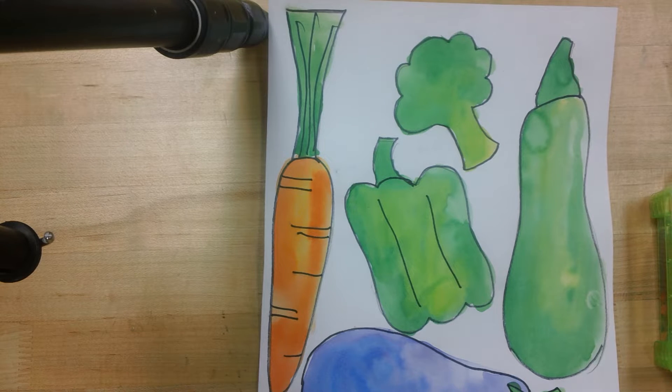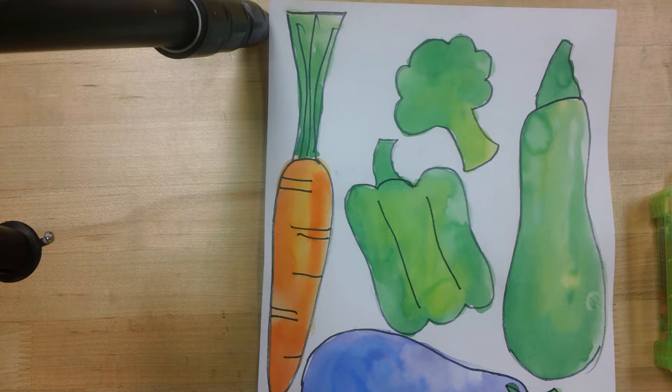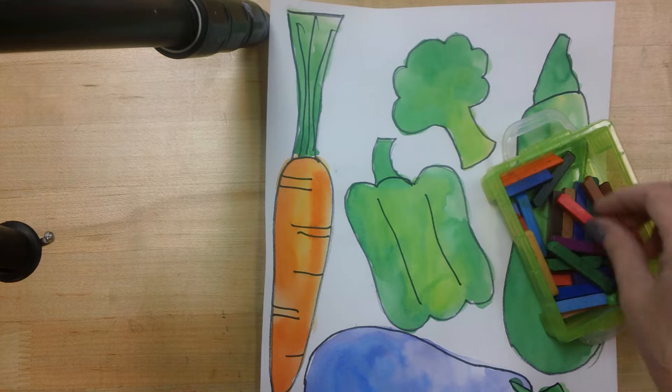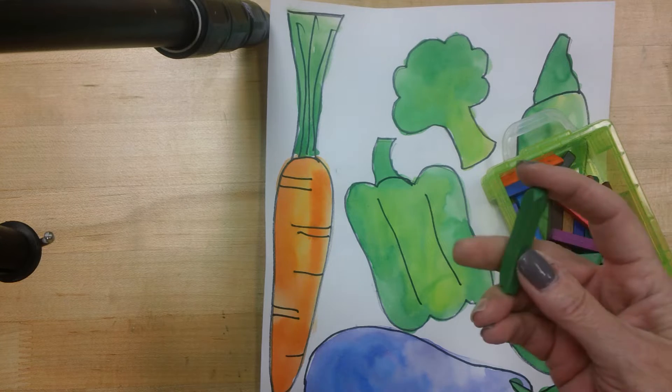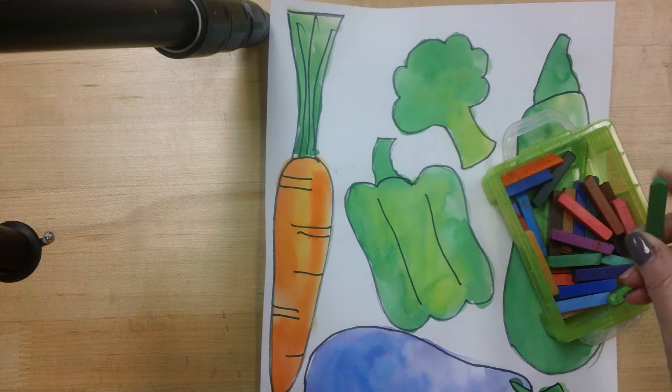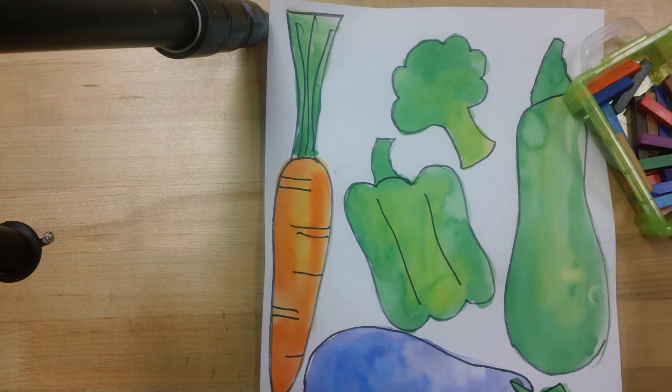Well hello first grade. Our vegetables are all dry and we're going to move right on to the next step. You're going to be using some art sticks today, and art sticks are really a colored pencil without the wood. You're going to use these to add a little bit more detail to your vegetables.